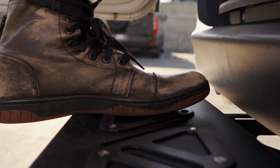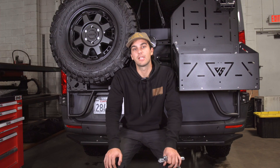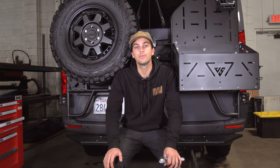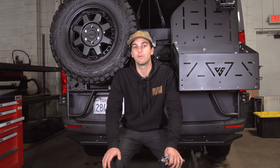Now that you have everything tightened, you're good to go. A few of my favorite features about the rear step: one is accessibility — getting in and out of the rear of your van. Especially if you have a higher bed setup, it makes things a whole lot easier. Two is the platform it gives you on the back of your van — if you're washing off feet or putting on your shoes, it makes things a whole lot easier.